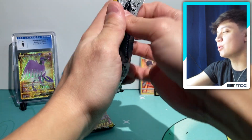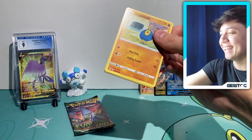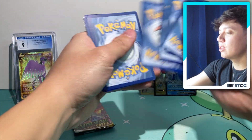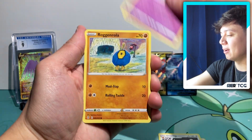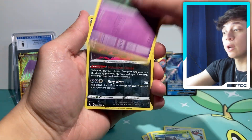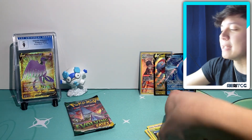Coming down to our very last two booster packs. I'm hoping there's some last-pack magic in here — I think we might not see anything too good, but that's just Pokemon cards for you. We're just trying to have some fun and see if we can hit something pretty cool. We got a Woobat reverse, Moltres, into a Talonflame non-holo.